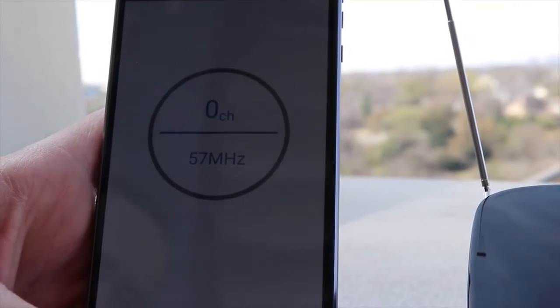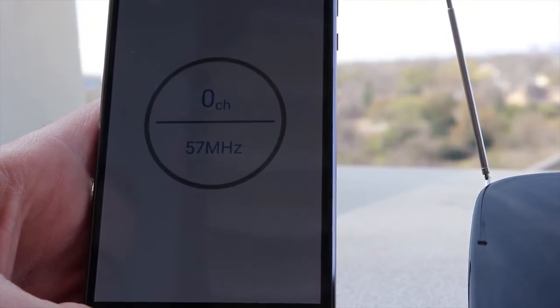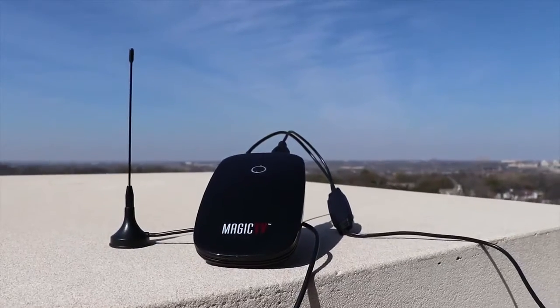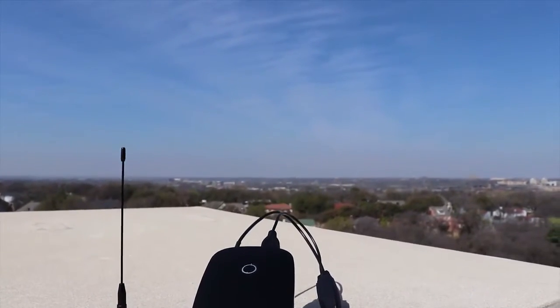Once you connect to that SSID, which is named Zoomy-something, the app will ask you to scan for channels, which takes about five to ten minutes. This is where the catch is — this device will only work if you have a strong over-the-air signal. If the internal antenna fails to find channels, you can hook up the external antenna by plugging it into the USB port and antenna connector on the back, then move the switch on the bottom to the external antenna icon. You will then have to rescan for channels.